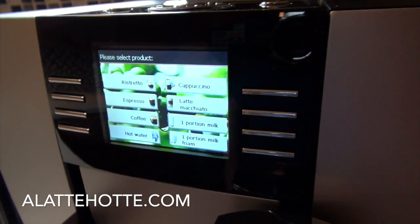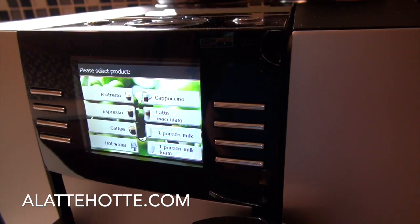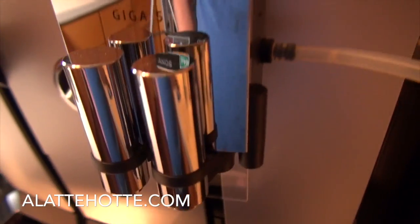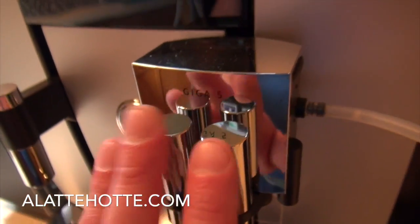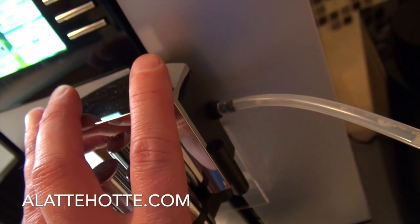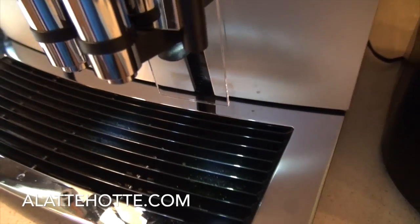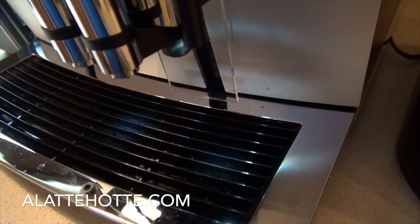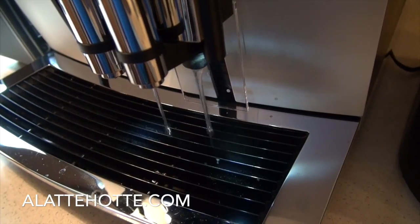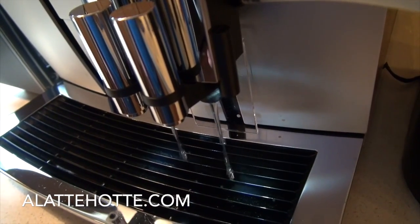On the Giga 5, cleanup's really a breeze. Whenever we turn the machine on and off, it's going to do its automatic rinse cycle. When we power the machine off, we're going to have a rinse of the coffee system through the spout, and a rinse of the milk system if the milk system was used in that session. We can come into the maintenance menu and rinse the milk system independently. We can see it's flushing out the milk system so there's no old milk product in the system.